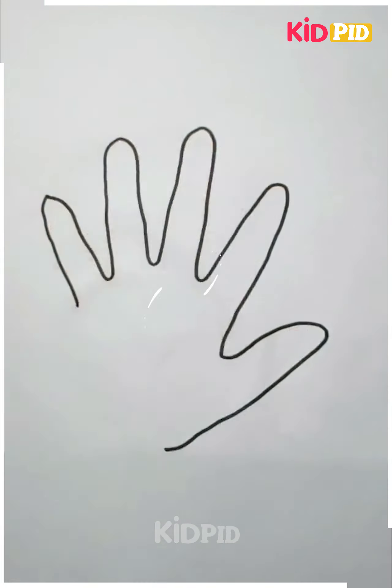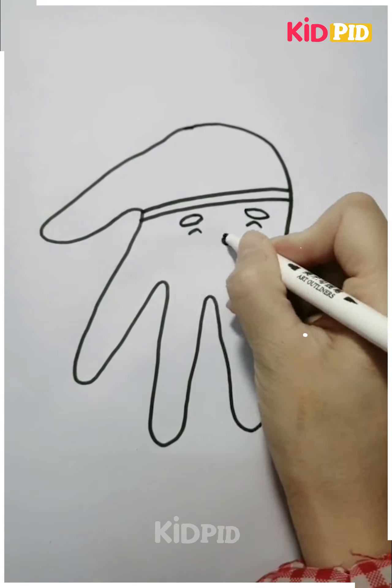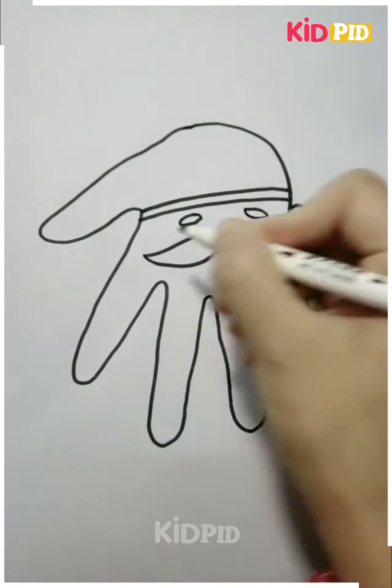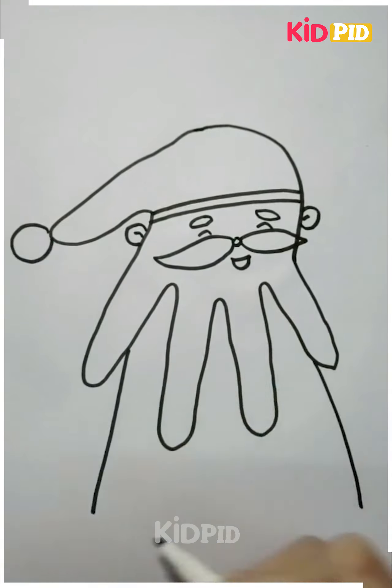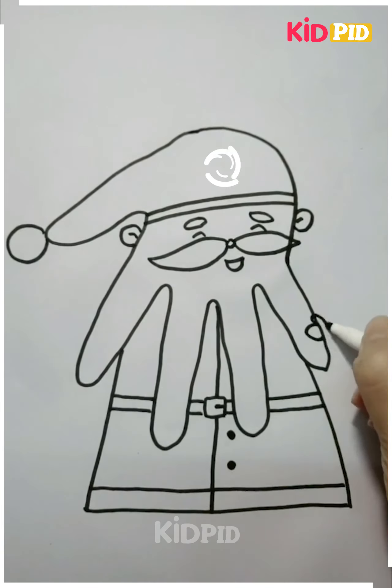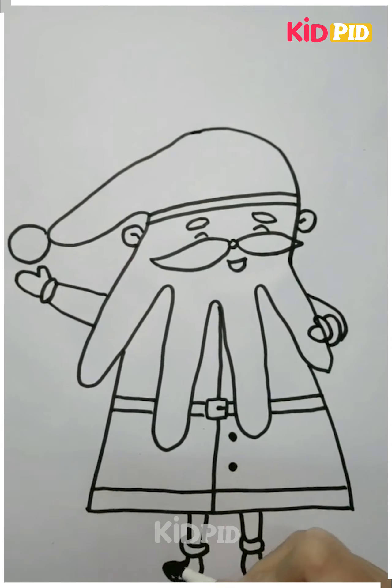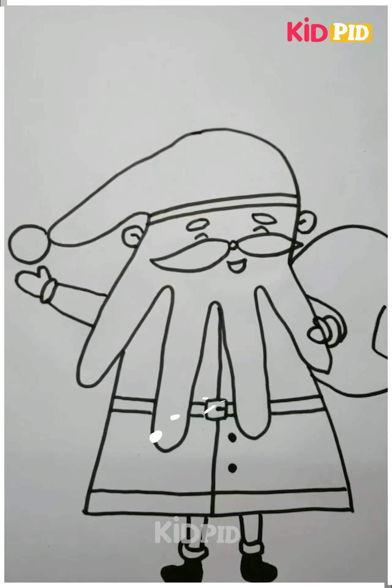Again, we are using small baby hands to make a Santa Claus. We have made the mustache, the beard, and the head. You can see we are making the body of the Santa Claus with the universal clothes, and after making the body we will color the craft — your beautiful Santa Claus is ready.